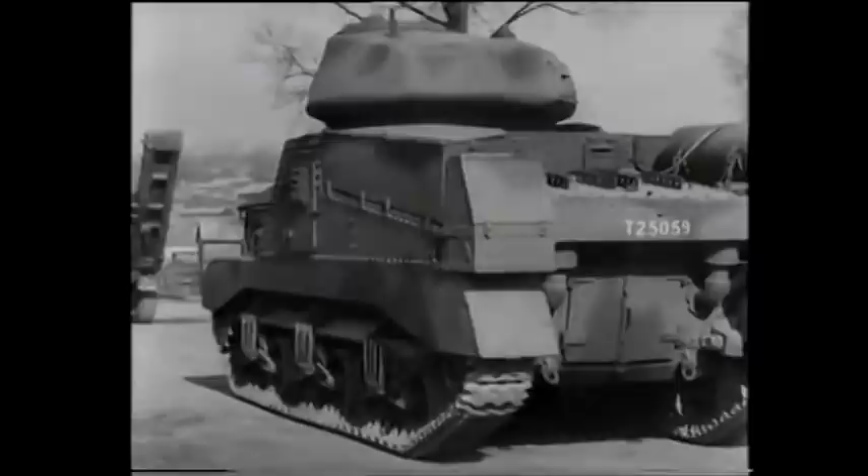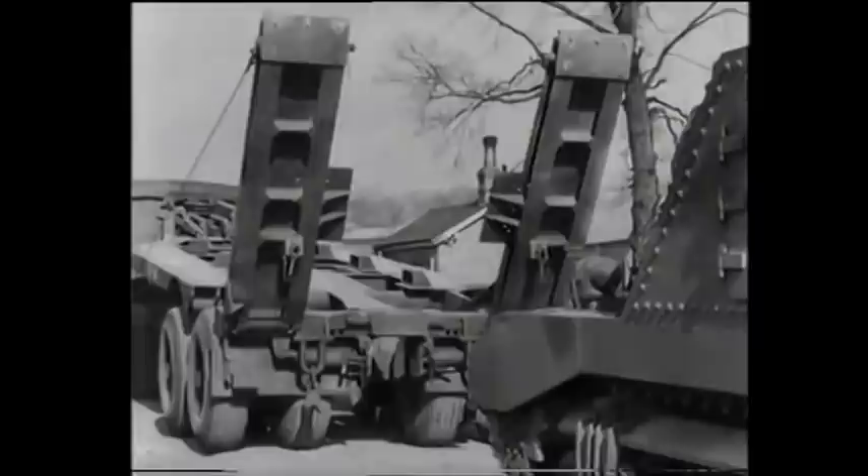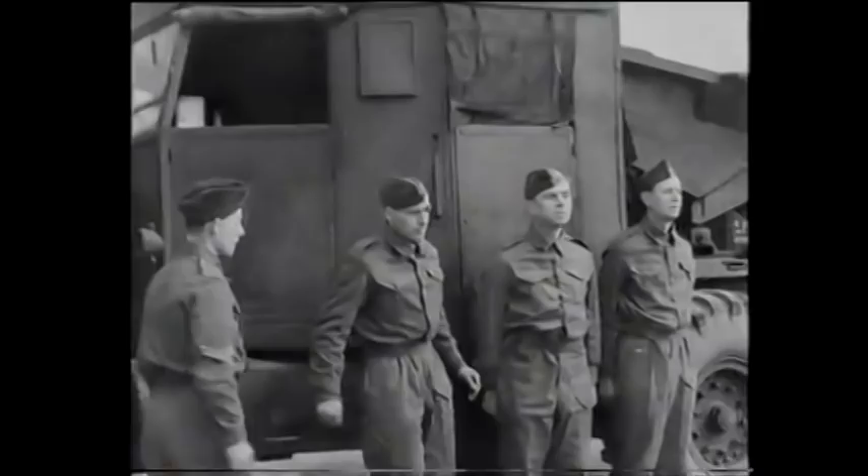The first thing to do is to manoeuvre the transporter into direct line with the tank. We are going to show you how an efficiently trained crew, in which each member knows his tasks, can carry out a loading operation in less than 10 minutes. Here is the crew, and each man has his specified jobs from start to finish. No time is wasted in doubling to action stations. Let us watch this loading operation, bearing in mind that the process is the same on each side of the trailer.